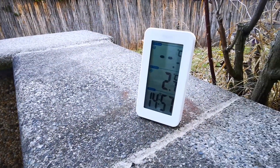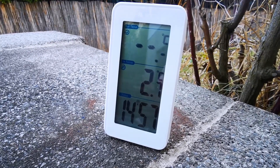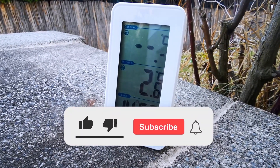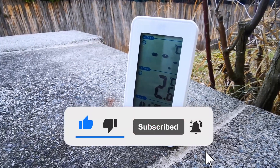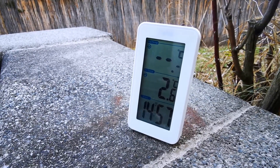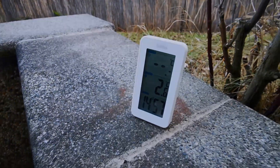While the temperature of 2.7 degrees Celsius or 37 degrees Fahrenheit helps keep me fresh, if you like what I'm doing, a thumbs up would certainly warm me up and help this video reach even more ant keeping enthusiasts. Back to the facts now.